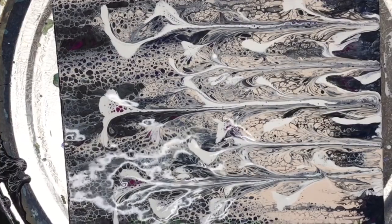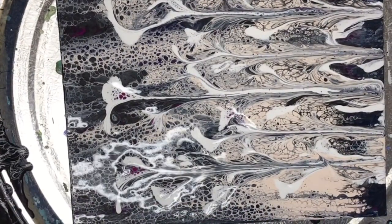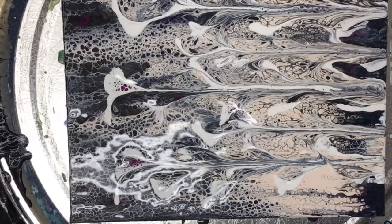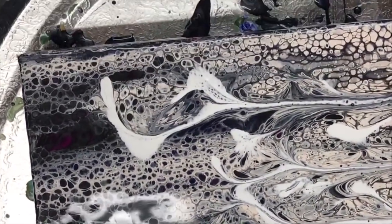I know the lighting here is not very good. I'll try to just show you a close-up — I'm not sure the lights are good enough to show you.